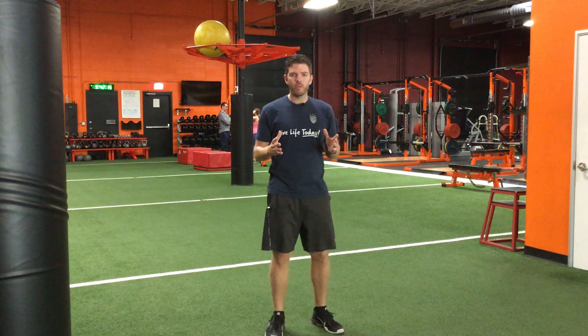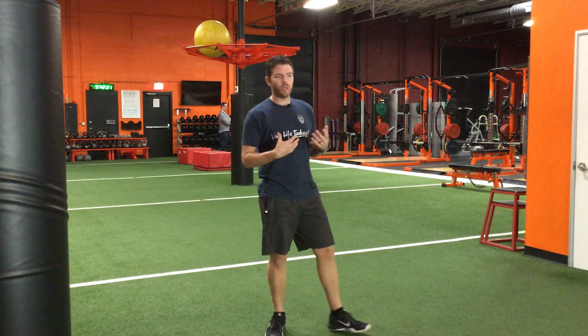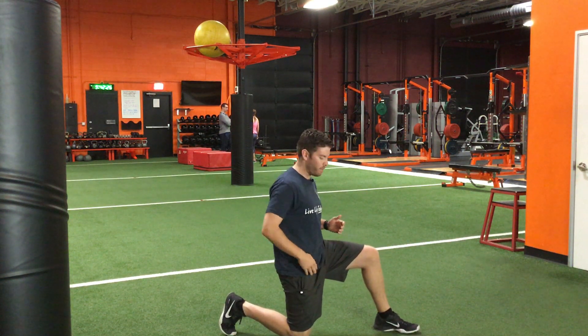The technique we're going to go over in this video is a hip flexor stretch. A lot of people just blow right past the hip flexor stretch by going too far, so I really want to accentuate how to get that hip flexor stretch right in the front of your hip.